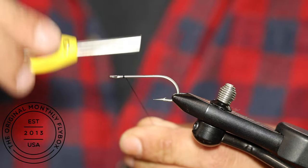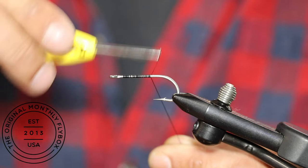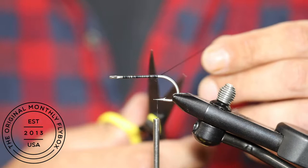Today we're going to be tying a gurgler. Make your thread base all the way down to the bend of the hook. Now trim off the tag end of your thread.